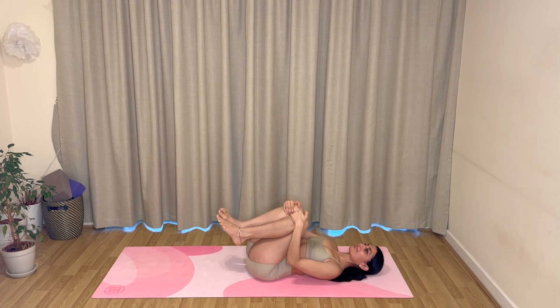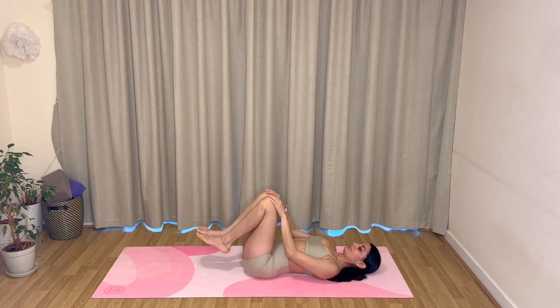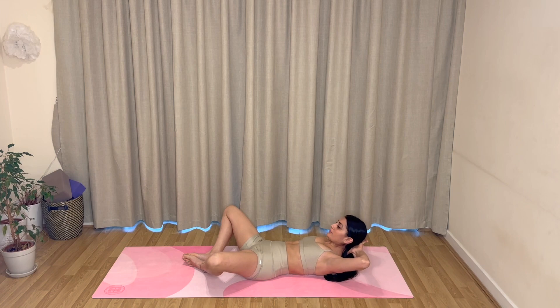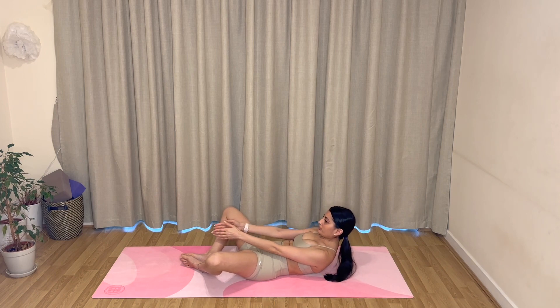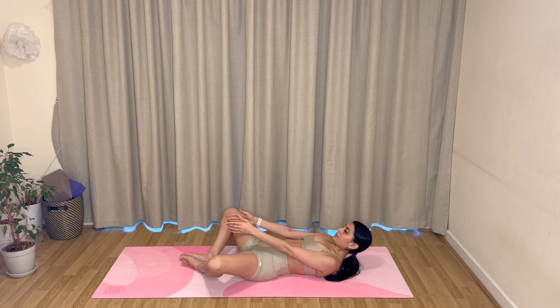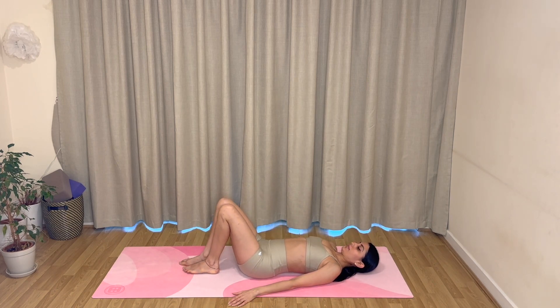Hug your knees into your chest, have a little rock side to side. Bring the feet down onto the mat and bring the soles of your feet together, let your knees fall open out to the sides. Bring your hands behind your head, elbows wide. Exhale, curl your head and shoulders up, and inhale, come back down. As you do this, think about finding the outer edges of your feet and lifting up a little bit higher each time, really finding that squeeze, sliding your ribs forwards towards your hips. Hold this last one — reach your arms out forwards and pulse up and up — six, five, four, three, two, and one. Rest your head, rest your arms, bring your legs back together.